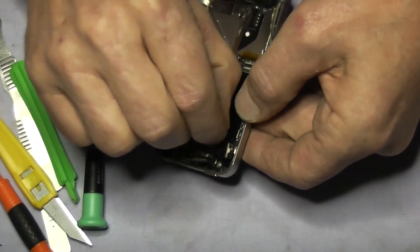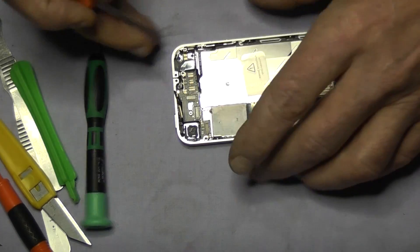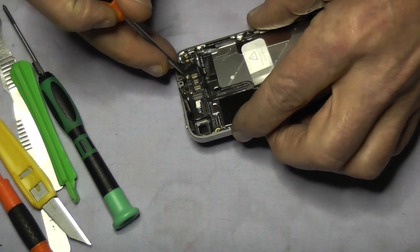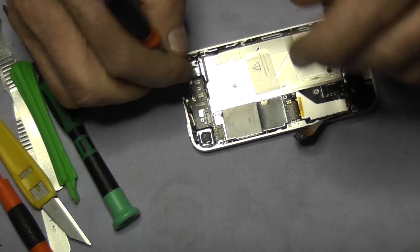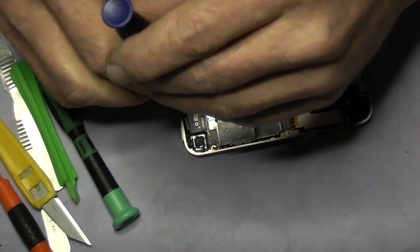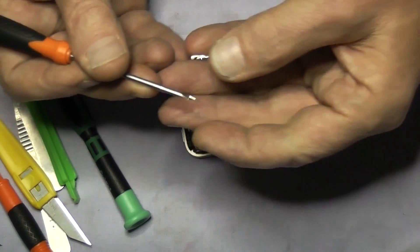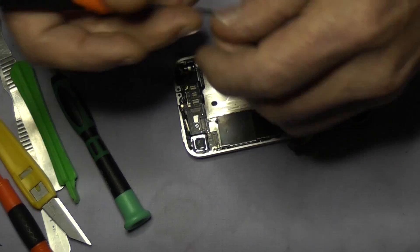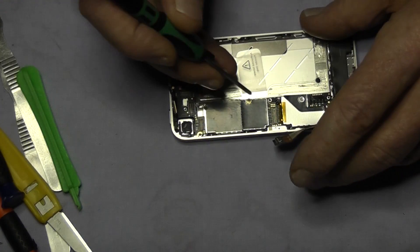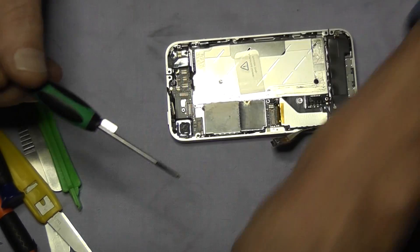The next thing we are going to do is just lift out the camera and take out the remaining three screws. Now this one is a post screw — you will need a flat screwdriver for this. You will see it has another screw slot in the top for the plate to screw down into, so put that near the plate. Then back to your star screwdriver to remove the final two screws.